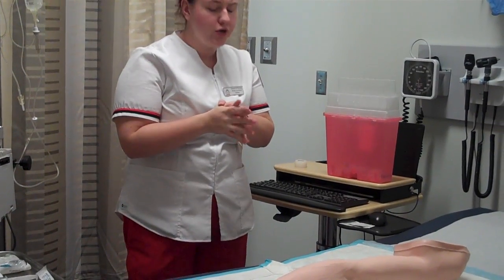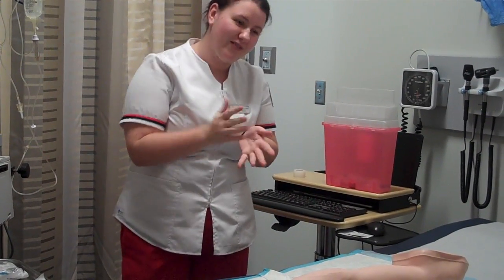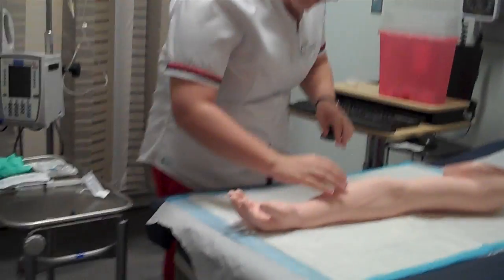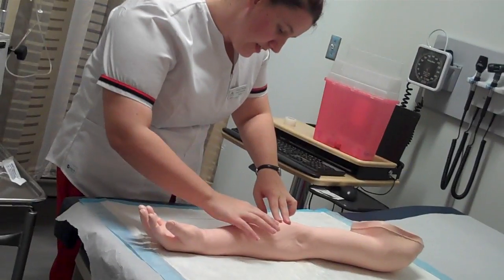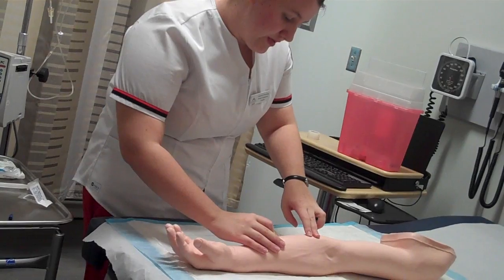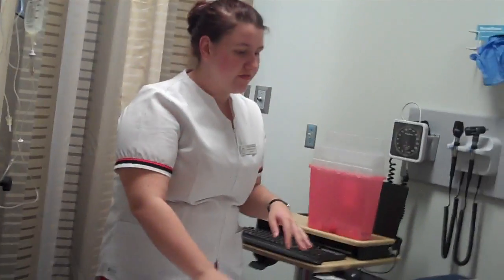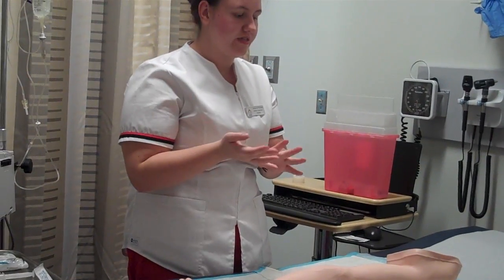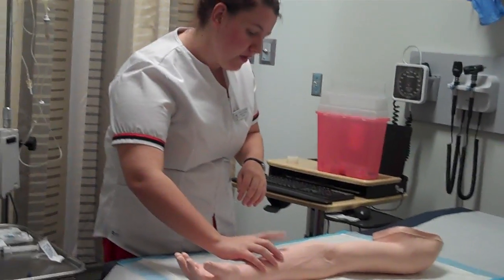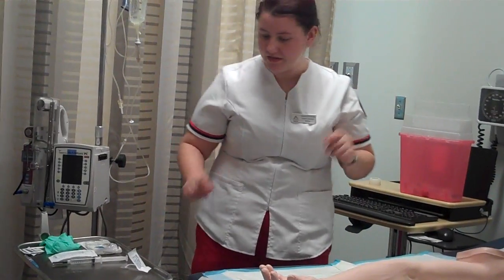Have you ever gotten an IV before? No, you haven't? I'm going to do your left arm, and that's what I'm going to use today. I'm going to look at your veins. I see this vein — this is a good, smooth vein, and that's the one I'm going to use today. Do you have any allergies I need to be aware of, any skin prep solution allergies such as betadine or chloroprep? No? Okay, good.